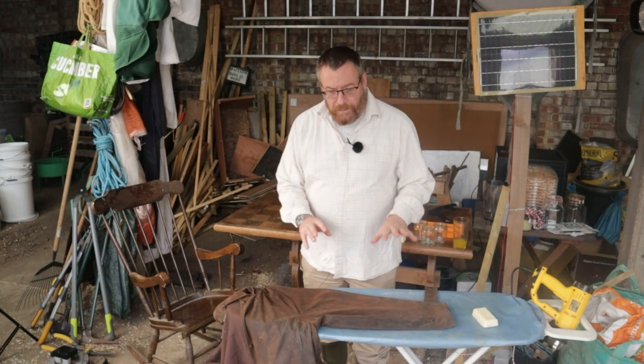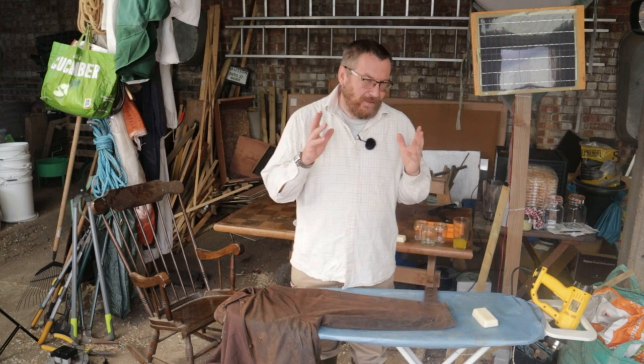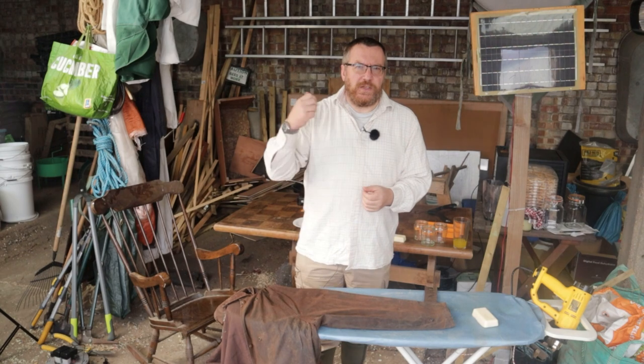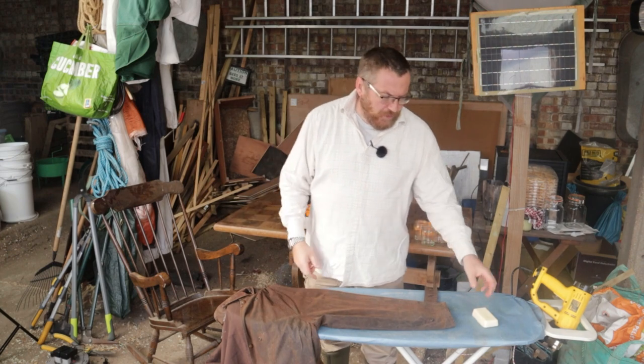When we bought a new ironing board, I kept the old ironing board for just this sort of project. Any hard surface will do — your workbench, an old table, your kitchen counter. But if you're going to use your kitchen counter, just put something down to protect the surface before you do the project.